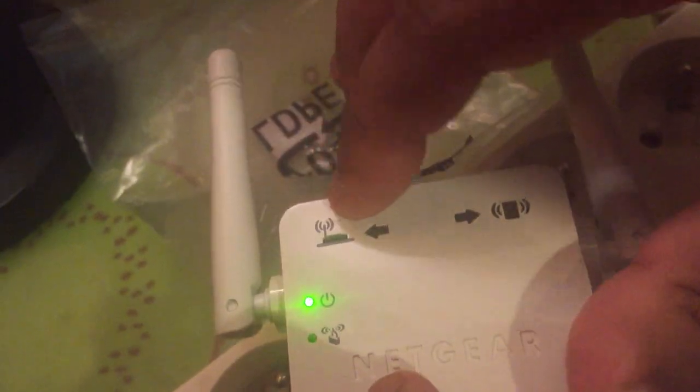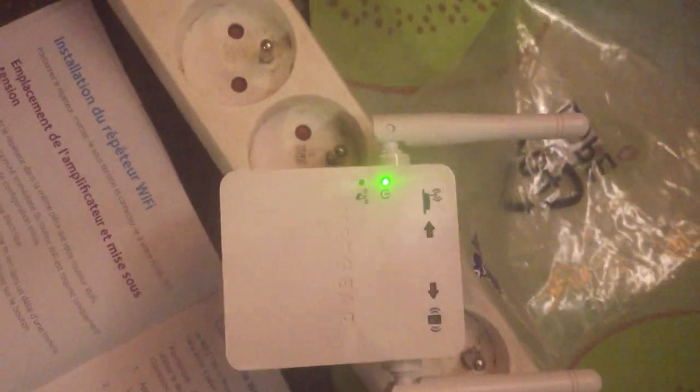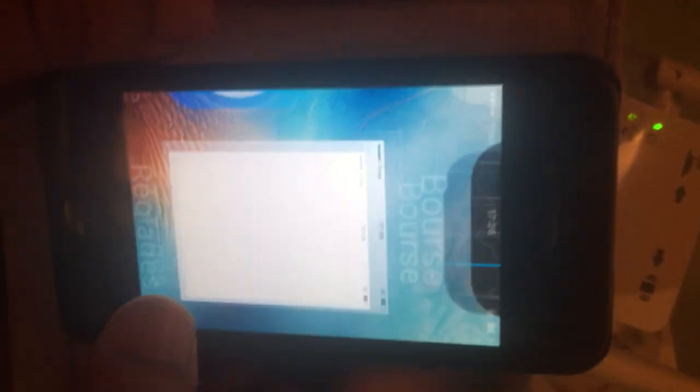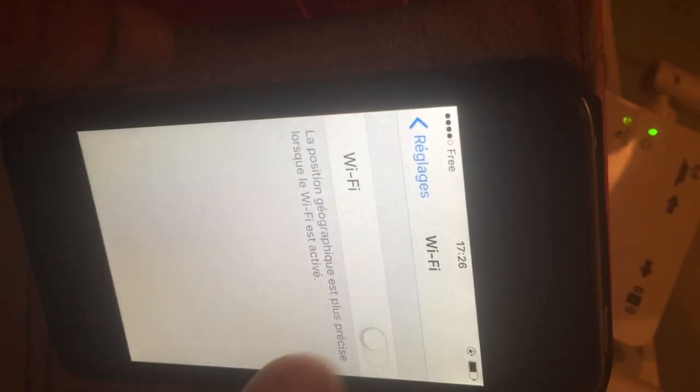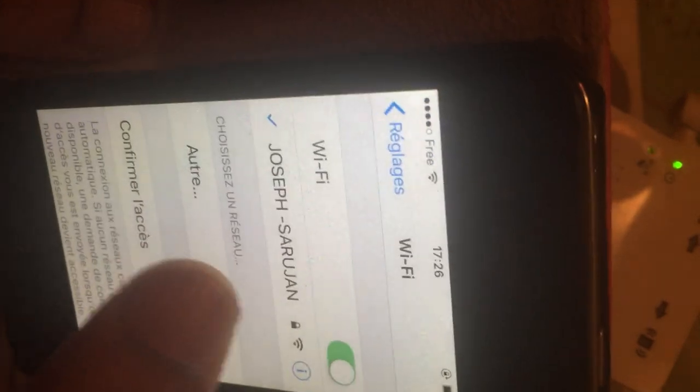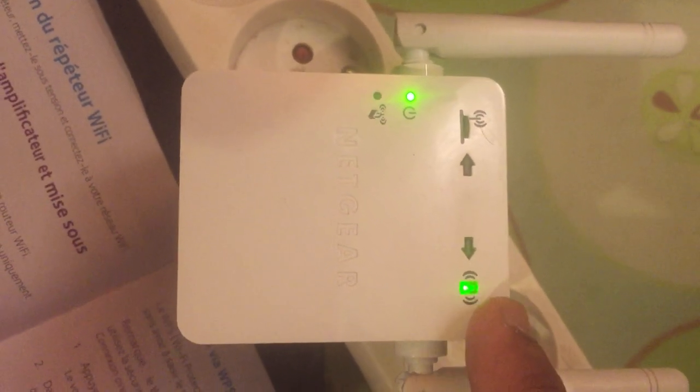When you press WPS, the connection will be made and the light will turn green on the router. Now open your phone's Wi-Fi settings — I already have the password saved — and you will see the Wi-Fi network appear and connect.